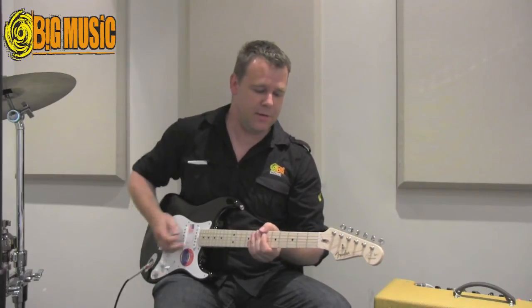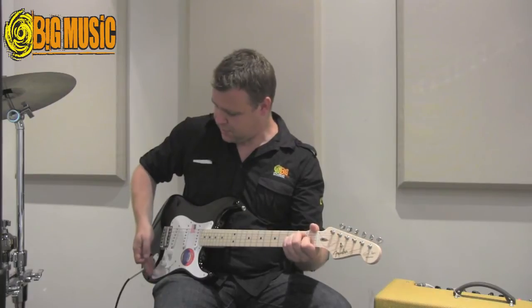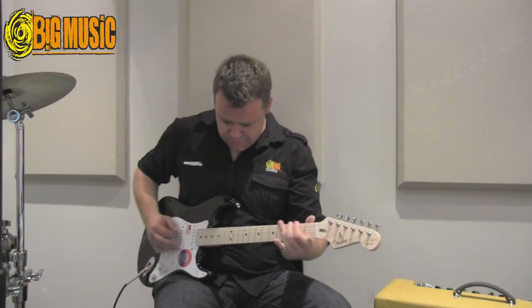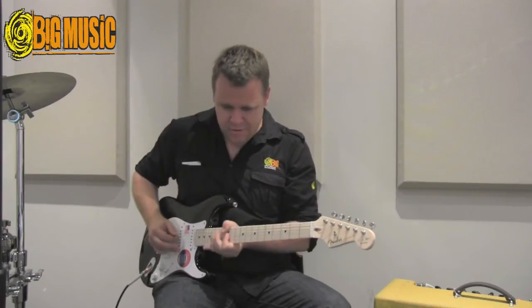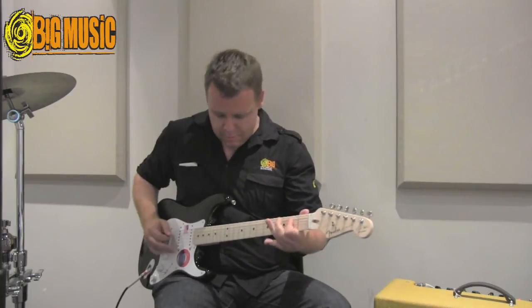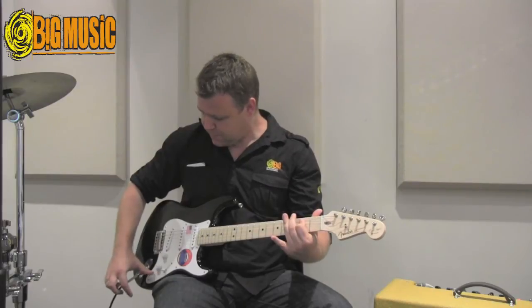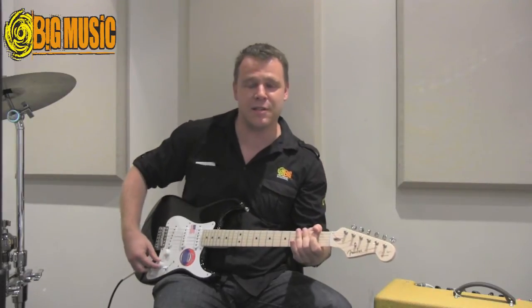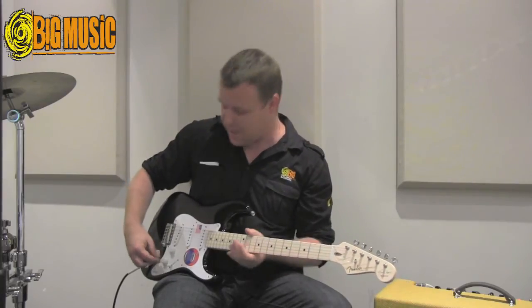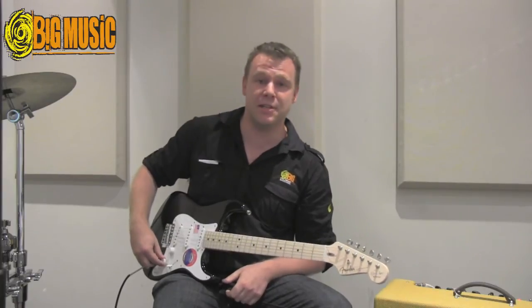The middle tone pot is the TBX circuit, which acts like a normal tone control between positions one and five, and is a treble bass expander between six and ten.